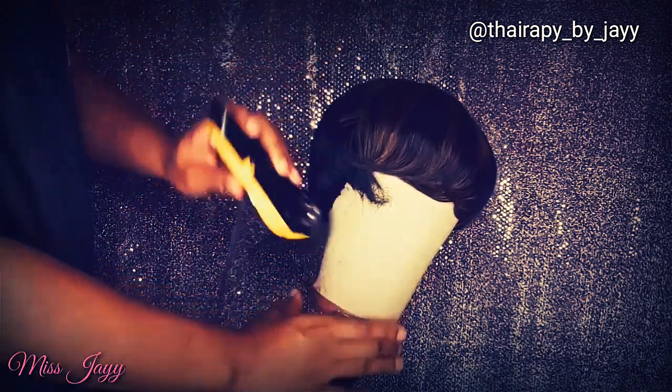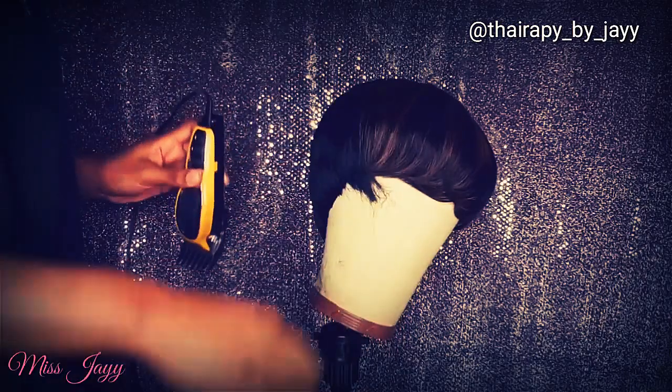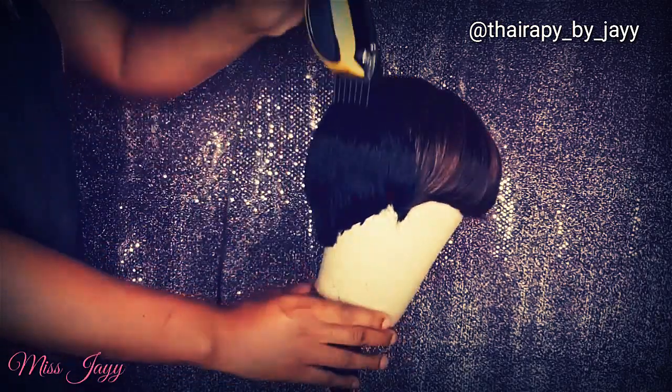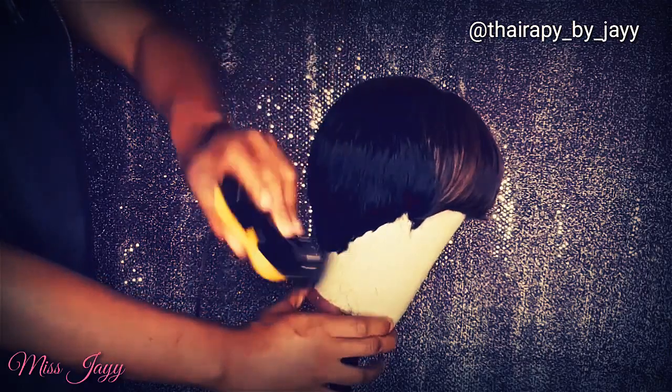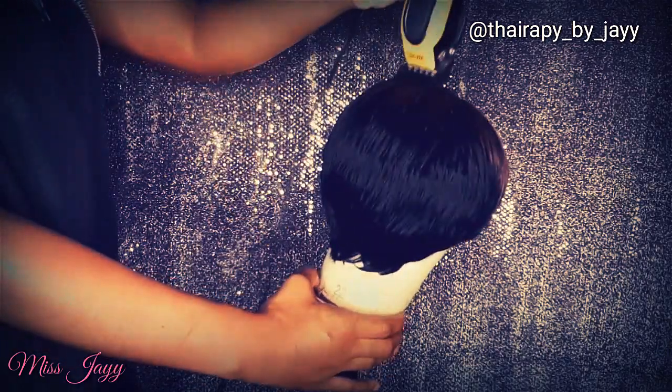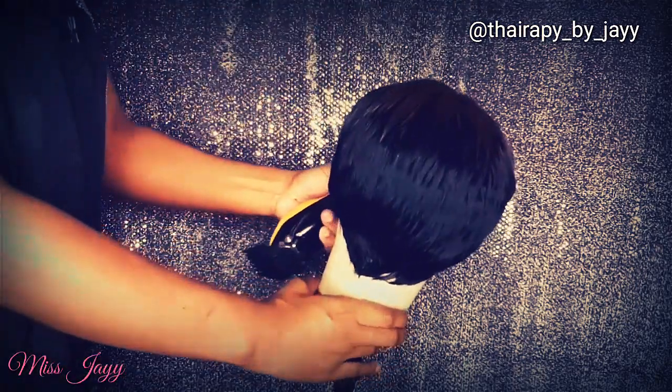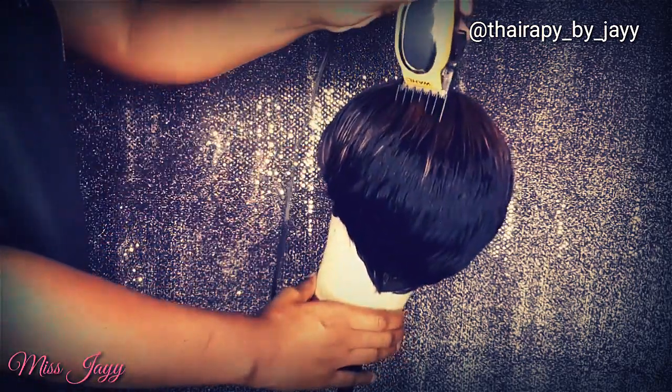Now a tip for getting sideburns around your ear: just slant the tracks when you get to the top of the ear as if you're already shaping your sideburns. Just remember — the longer the track, the longer the sideburn; the shorter the track, the shorter the sideburn.